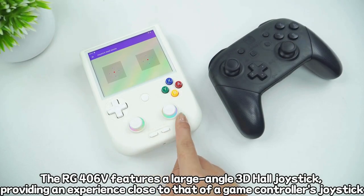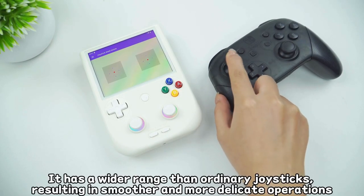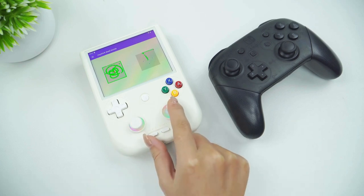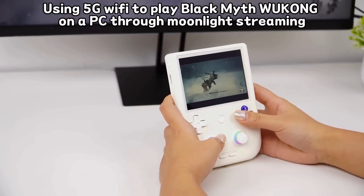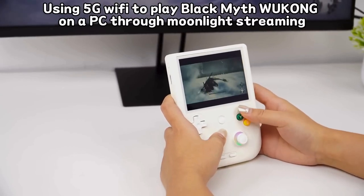Another noteworthy factor that will affect your experience are the analog sticks. Anbenic's devices are notorious for struggling with cardinal direction snapping on these, which means they are usually not as accurate as some others out there. This has seemingly been resolved with the 406V though, as most reviewers seem to agree that they are excellent. So you'll probably have a better experience on the 406V if you want to do something like stream FPS shooters, as these rely heavily on those sticks for movement and aiming.